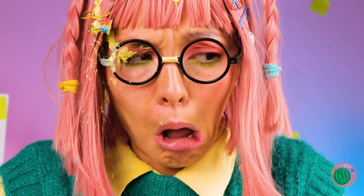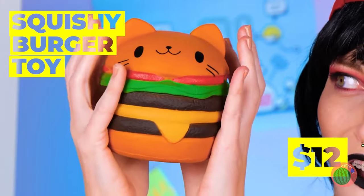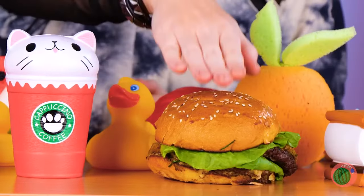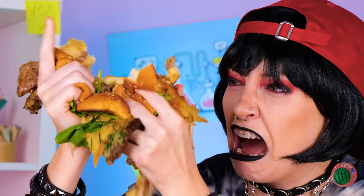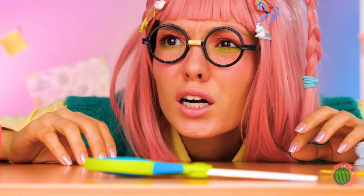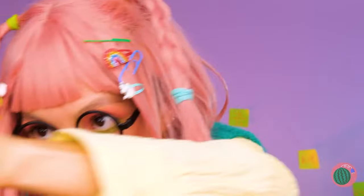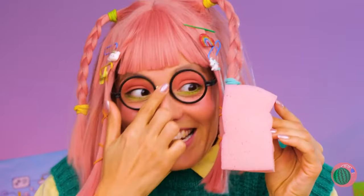A burger toy — so cute, you almost wanna eat it. Also comes in beverage form. Wait, that's real — I said it's real. Well, I guess you can still eat it. But we don't need something special to squeeze. This sponge is great for squishing — and cleaning too.